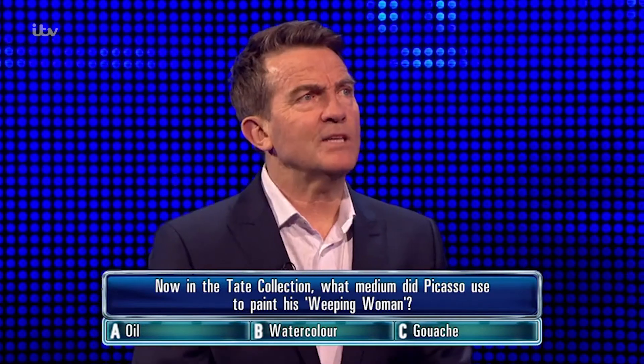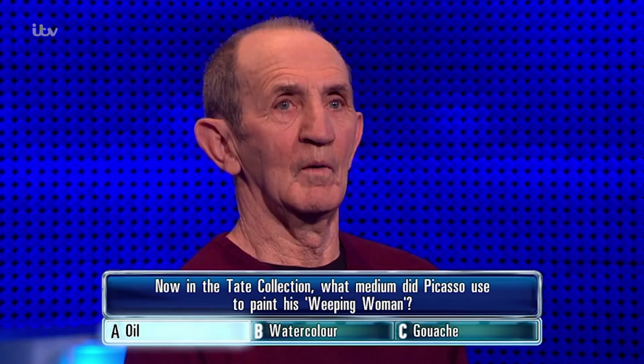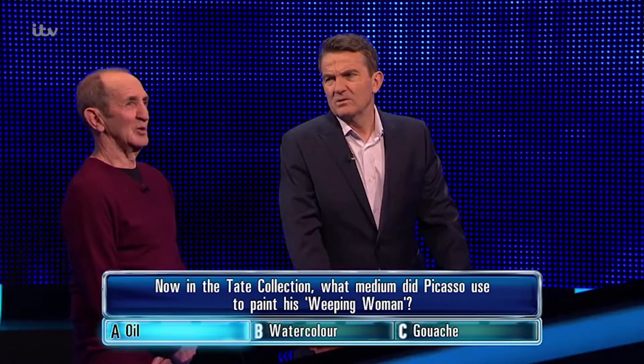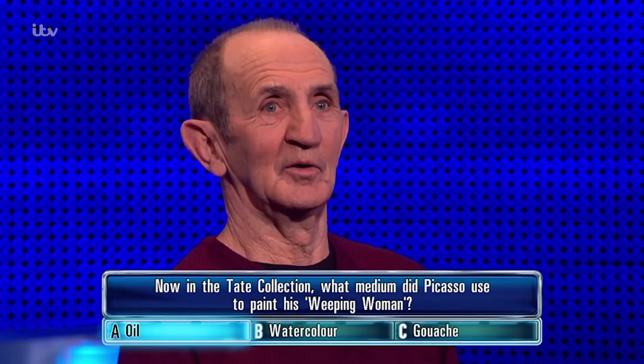I always thought it was Hungarian gouache. There you are. You've put oil. Yes, I didn't think he did watercolour, but I may well be wrong. But that's what I think he did. Correct answer is...